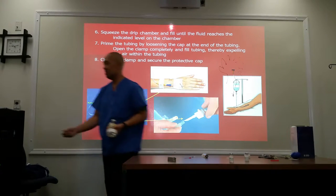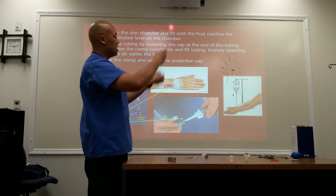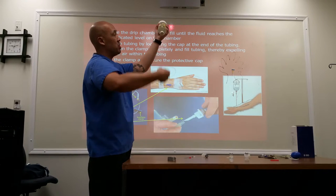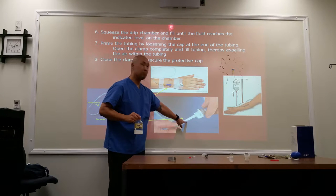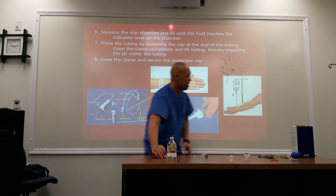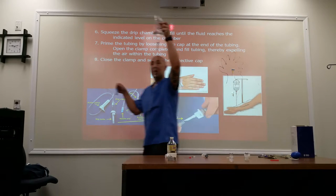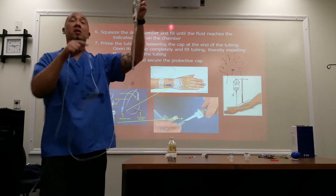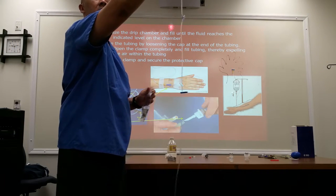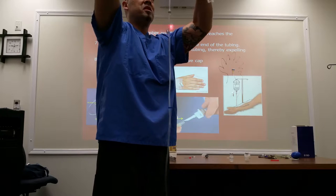Remember how we opened this up, this small vial, and there was a rubber stopper on this one? This also is going to have a rubber stopper. When we remove that, we're going to puncture it with this plastic pointed edge into the bottle. It can also be pierced into a bag. Contrast comes in various forms — it can come in a bottle or it can come in a bag. We're just going to put it in and make sure it's nice and sealed.